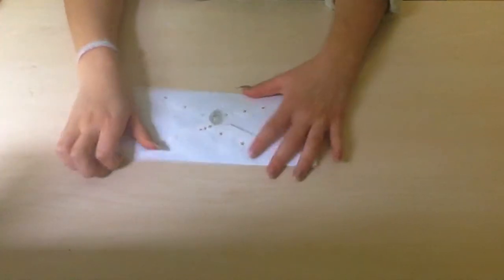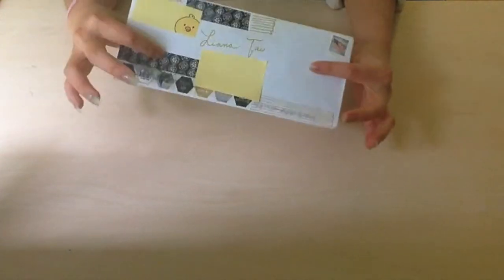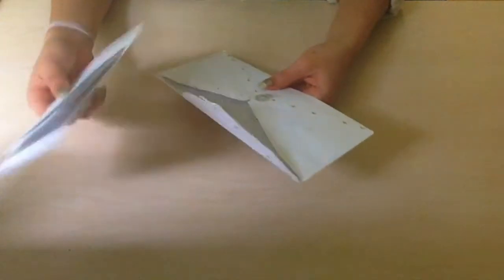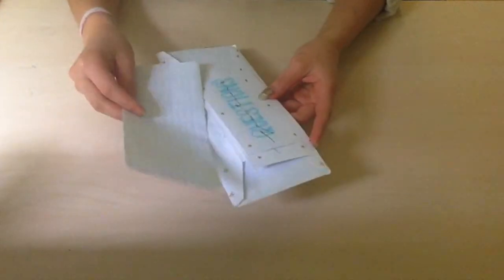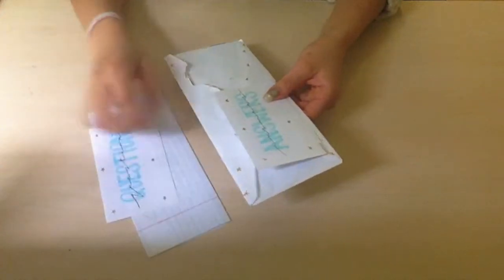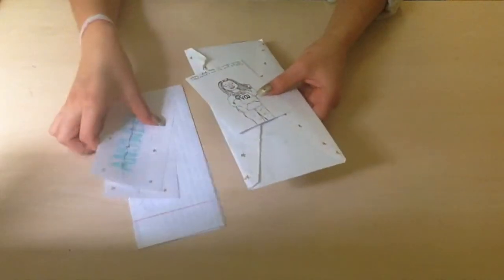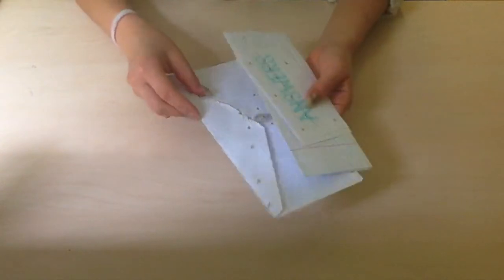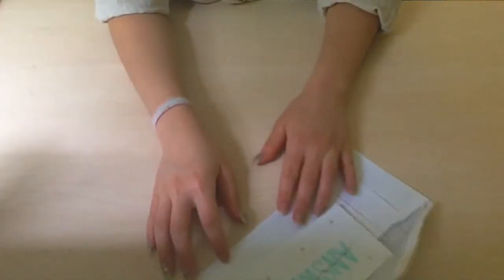Before I write to my penpal, I always read their latest letter again, because usually when I get the letter I don't respond back immediately. I like to block out a chunk of my day that is just dedicated to penpalling. Today I am responding back to my dear penpal Ariana, who is in the Pacific Northwest. She always sends me really cute letters and this one is no exception. After I refresh my mind on the content of their letter, I begin writing mine.